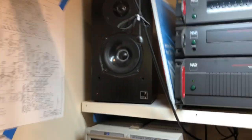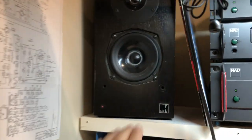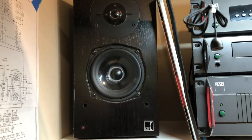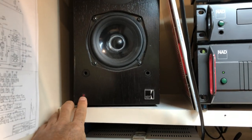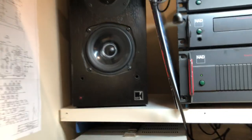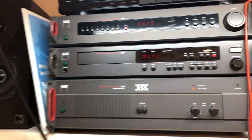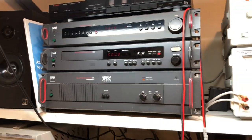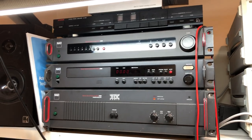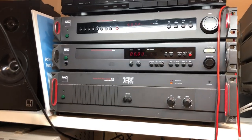Moving up to the top — the KEF 101 speakers. These are in place because they're easy to find replacement drivers, and they've got a protection circuit, so if something goes wrong, they're a little bit protected internally through electronics. The NAD reference or Monitor Series components are there just for generating music and FM, etc.